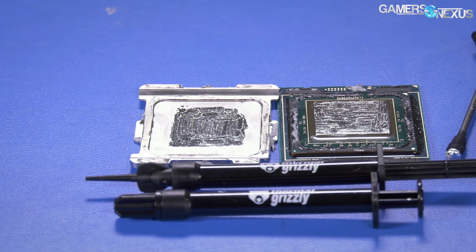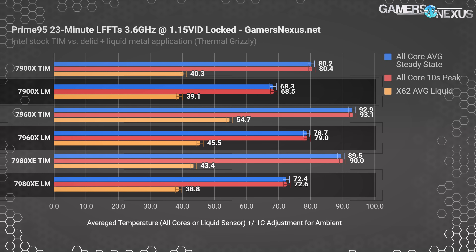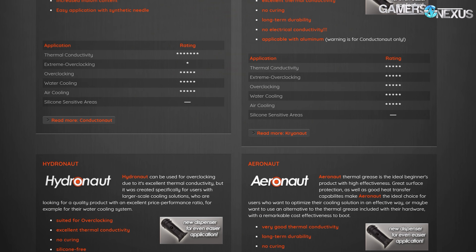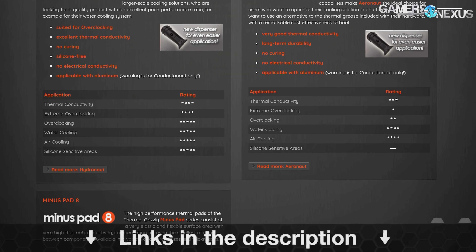Before that, this video is brought to you by Thermal Grizzly, makers of the Conductonaut liquid metal that we recently used to drop 20 degrees off of our Coffee Lake temperatures. Thermal Grizzly also makes traditional thermal compounds used on top of the IHS, like Cryonaut and Hydronaut pastes. Learn more at the link below.